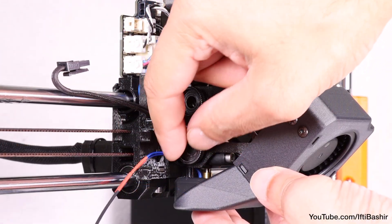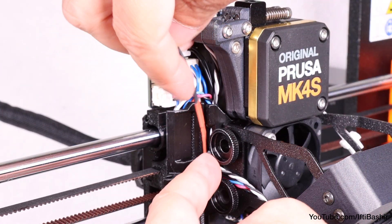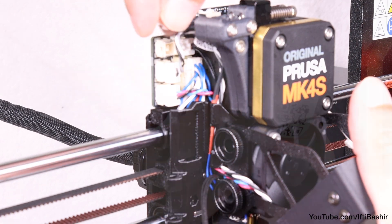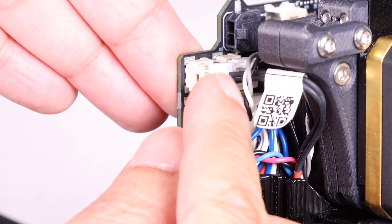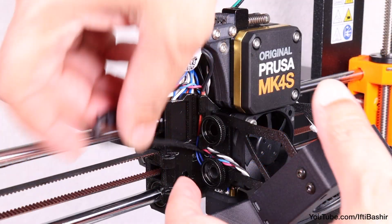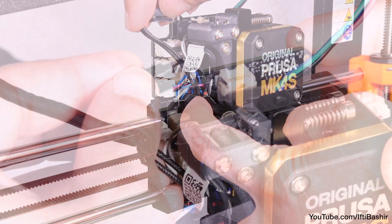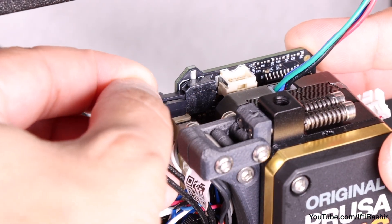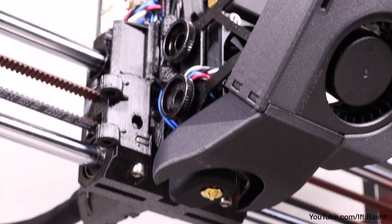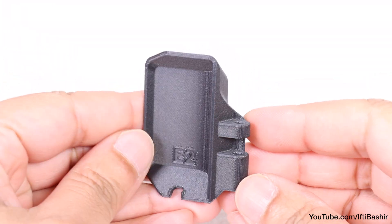With the hot end in place, guide the thinner hot end thermistor cable through the cable channel in the X carriage and connect it to the LoveBoard in the top left connector. Guide the remaining hot end heater cable through the same cable channel and connect it to the LoveBoard in the uppermost slot going in from the left side.